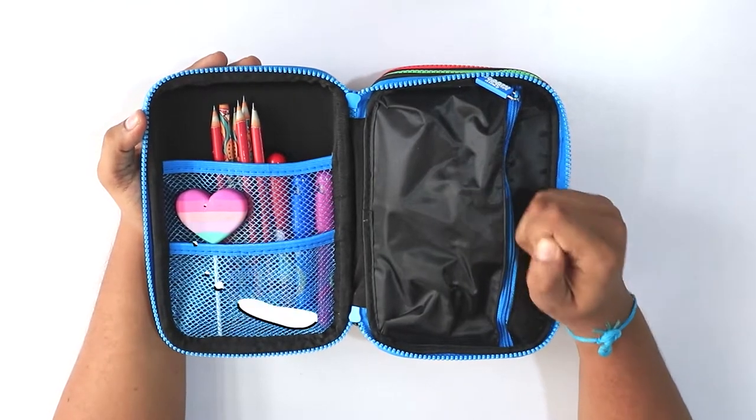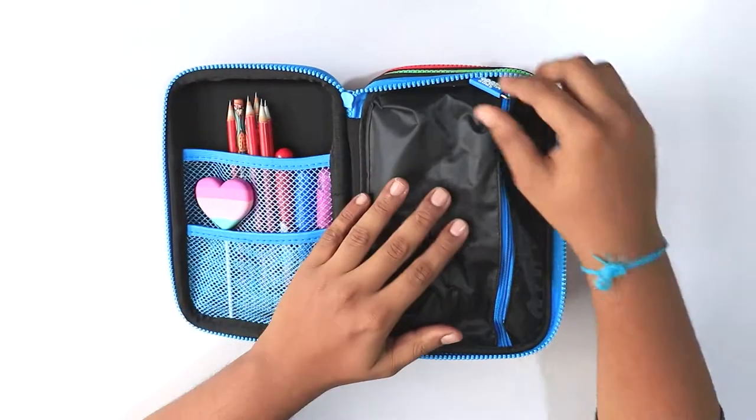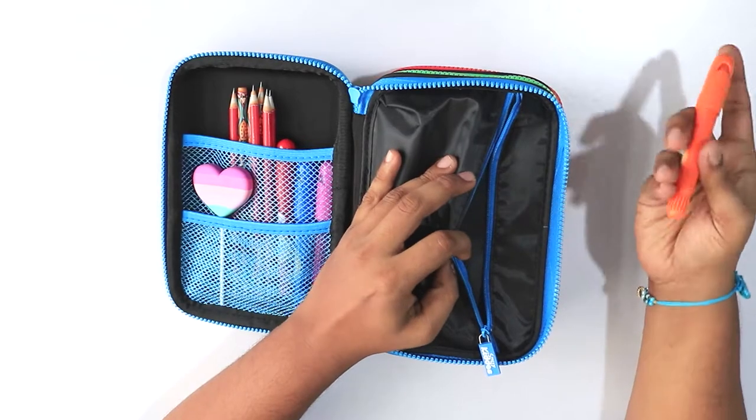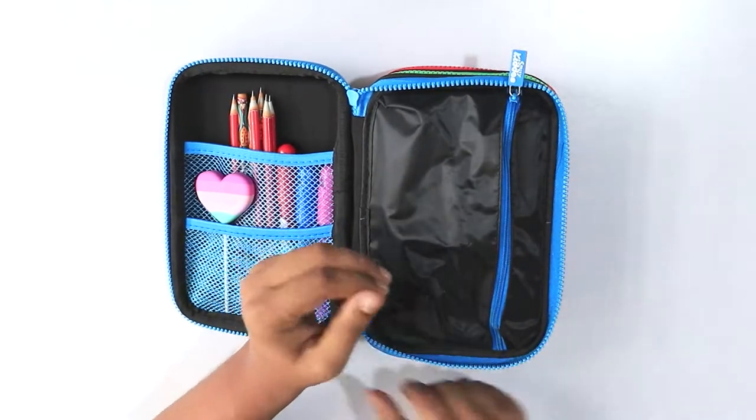You can also put in some identity cards or notes for safety. There is also an additional zip in this compartment where you can put in items like sketch pens, markers, erasers, glue sticks, and any similar items.